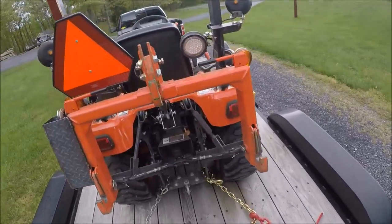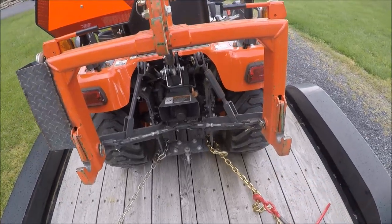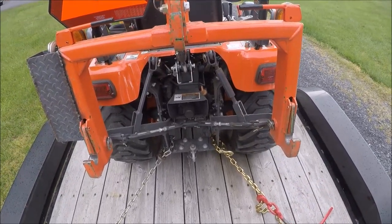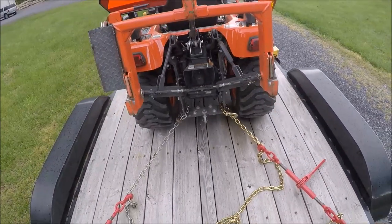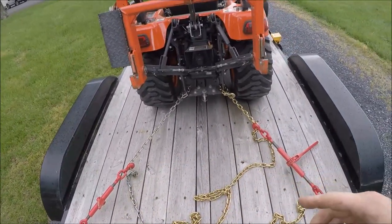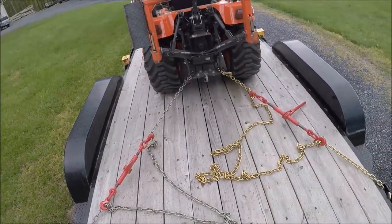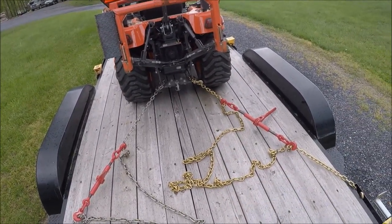I've seen some people hauling their tractors around with chains around the three-point hitch. I don't think that's a good idea because if your three-point hitch would go down, your chains are going to be loose. Also, notice how the chains are coming off the tractor diagonally — that'll help prevent the tractor from sliding sideways. If you pulled the chain straight back, the tractor could slide sideways.